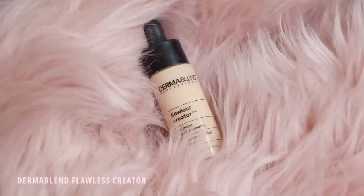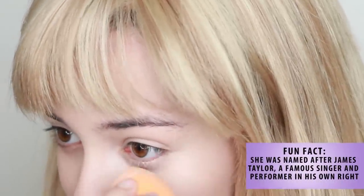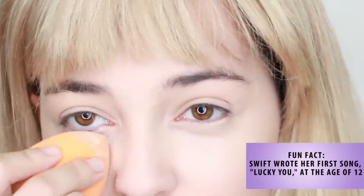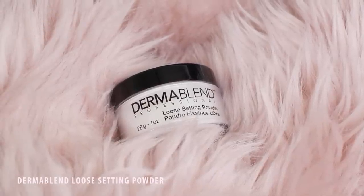Next, apply a lighter full coverage concealer under your eyes leading up to your temple to begin making your eyes appear sleek. Then, set your face using a fine translucent powder.